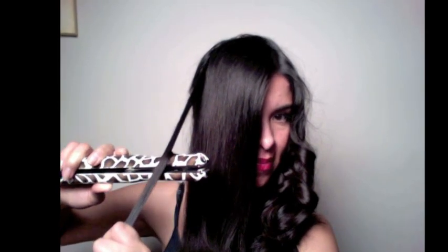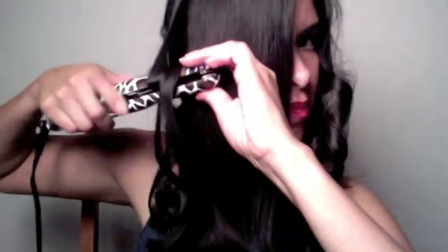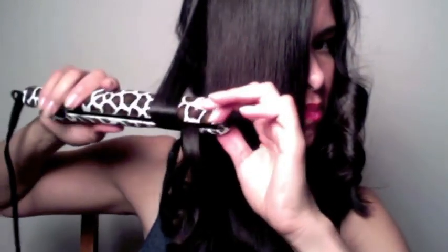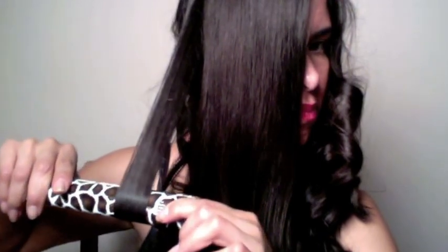You can hold the curl if you want, but unless you have that pressure going, it isn't going to work. A lot of people will hold it and then be disappointed with no curl. So yes, you can hold it, but you must add that pressure as you drag down — press the edge of the flat iron tightly against the hair so that the edge is what's creating the curl.